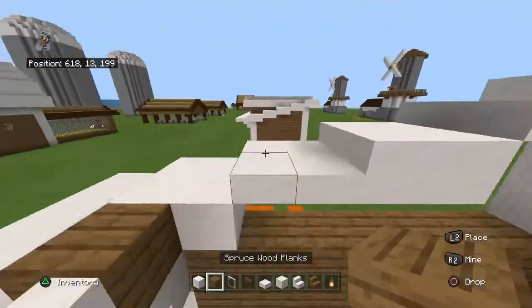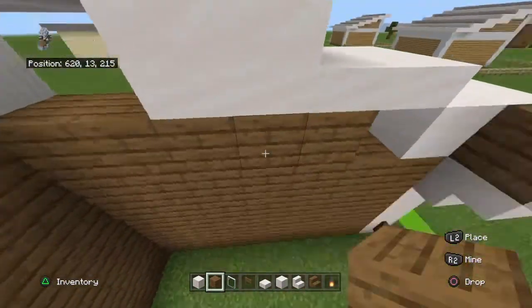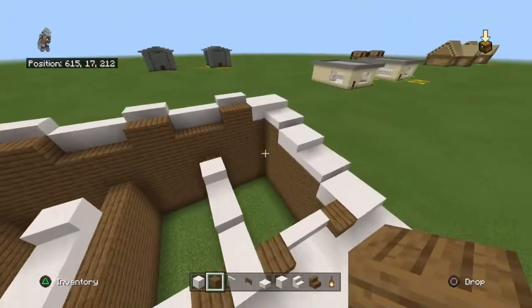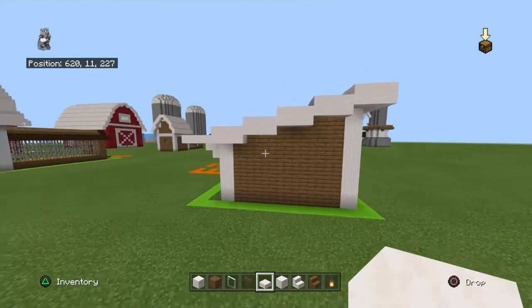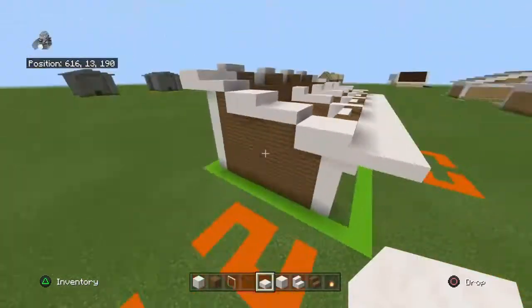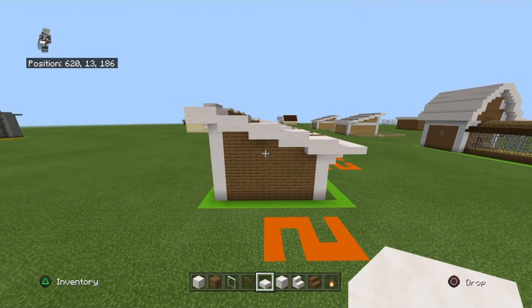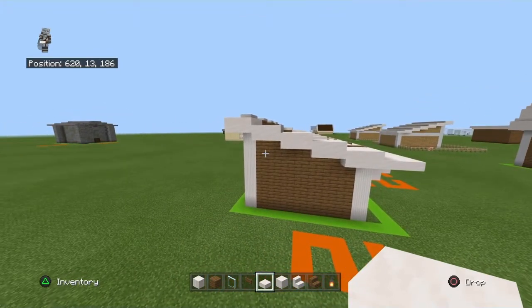Fill in the sides of your little cheese wedge shapes with spruce wood planks on the left and right. Then from the outside, bring all of your smooth quartz slabs down with a row of upside-down smooth quartz slabs — except for the front two, which don't get the slab treatment. This gives you a consistent slope effect.